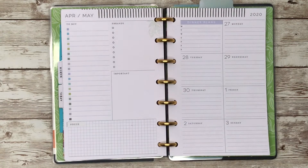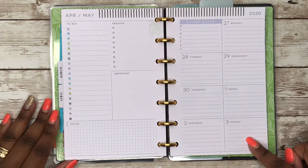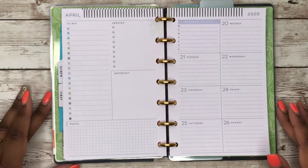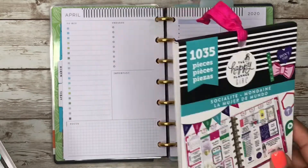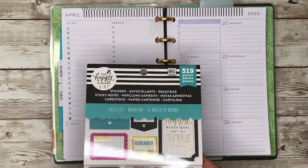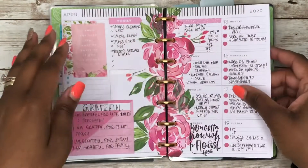This is Rochelle and welcome back to my channel, Rochelle's Plans. Today we're gonna be planning in my mini Happy Planner for the week of April 20th through the 26th. We'll be using the Socialite sticker book and the accessory pack. Let's get these pages off of the discs first.